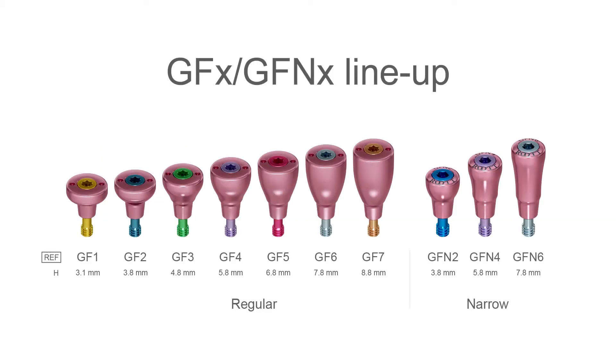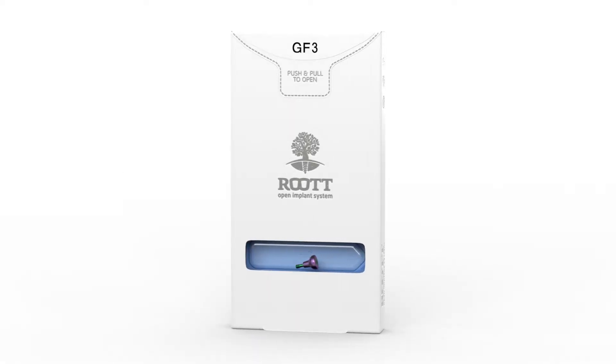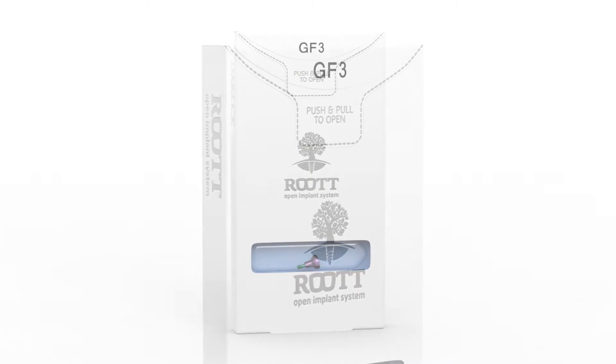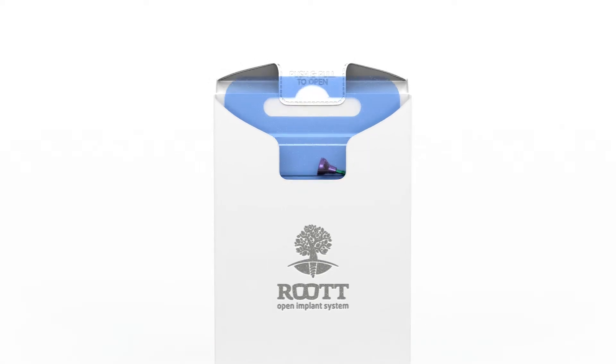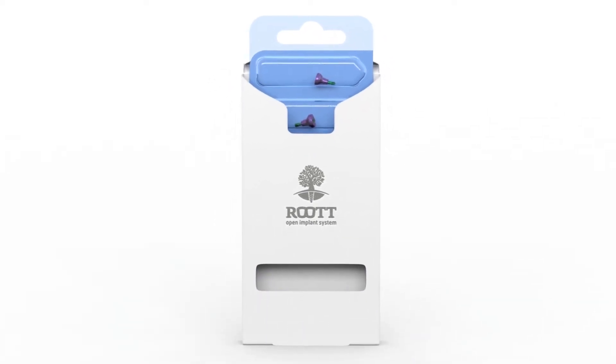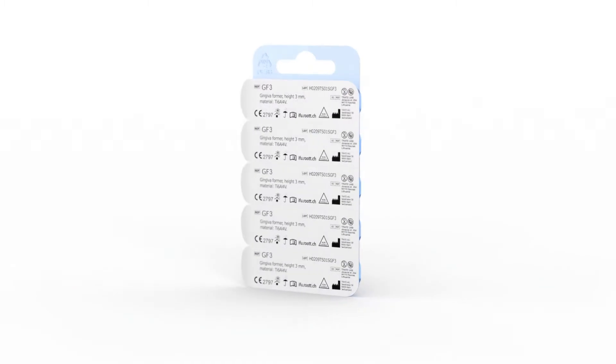There are a variety of healing abutments. Open the box and open the blister. Sterilize products before use.